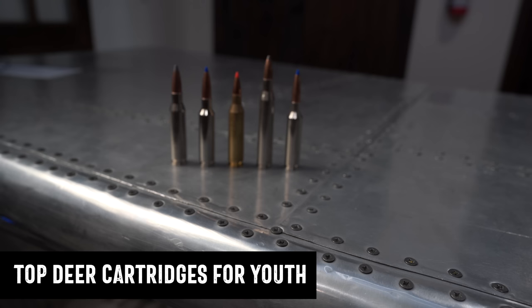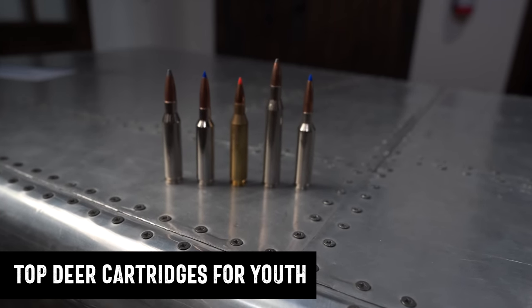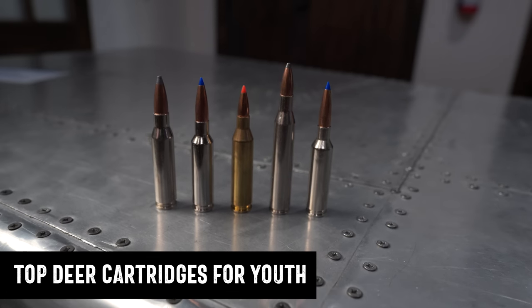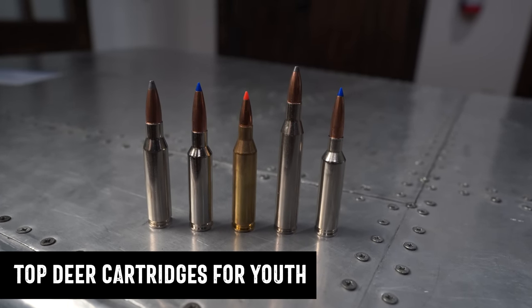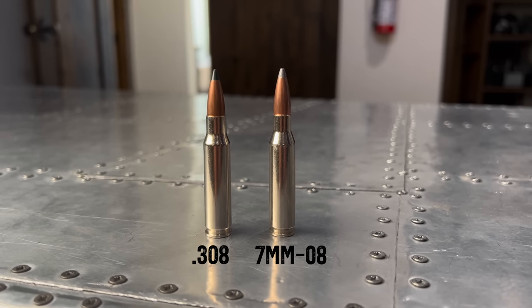For youth cartridges, my first pick is the 7mm-08. Basically it's the same case as the .308, but necked down to a 7mm bullet. You get pretty much the same amount of powder but shooting a lighter-weight, thinner-caliber bullet. It's going to work on elk, deer, or anything else you're hunting in the woods, making it a great all-around cartridge for a new hunter.